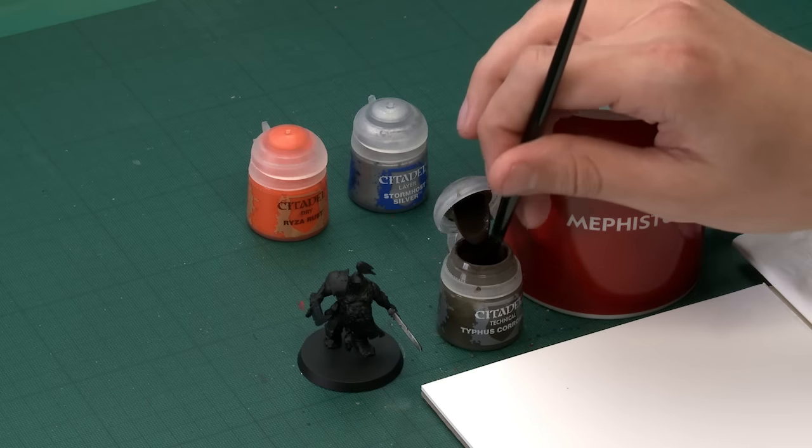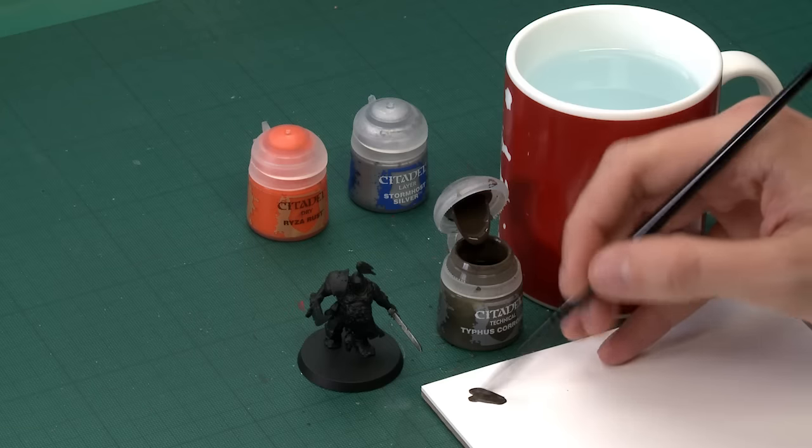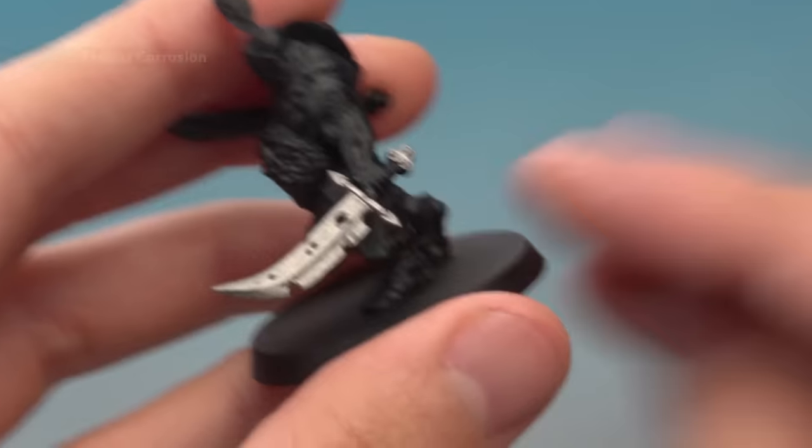First of all with Typhus Corrosion, you need a good sized brush — I'm going to use a medium shade brush. Be aware that it's quite easy for this paint to start coming up the bristles, so I recommend you use an older brush to do this. Just get your paint ready.